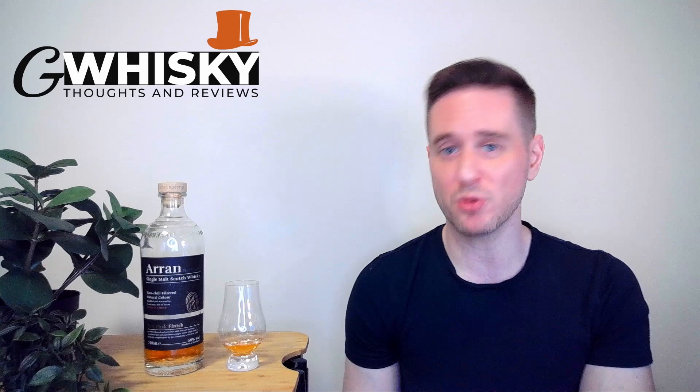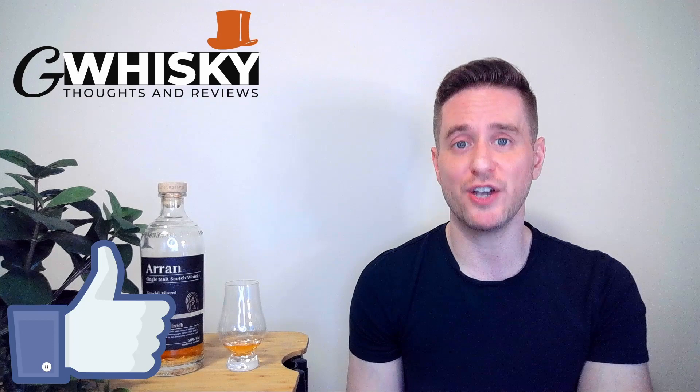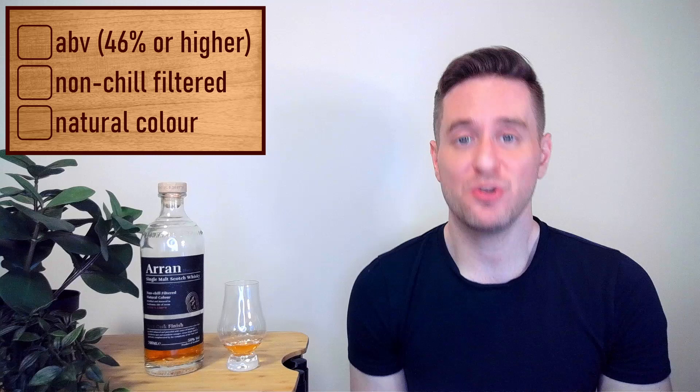Arran usually gives us good specs. Like all the wine finish series, this one comes in at an ABV of 50%. And it is of course non-chill filtered and naturally colored — just the way we like it.